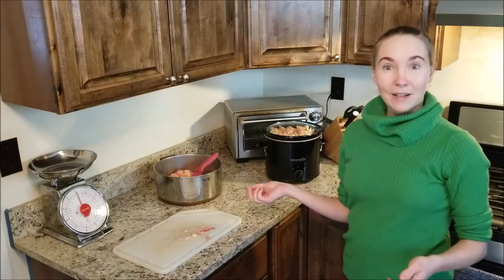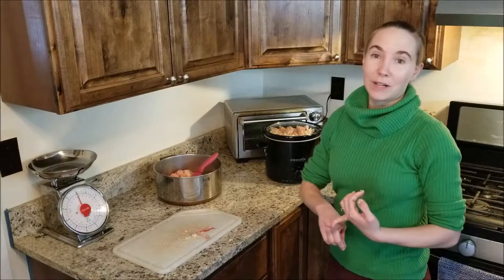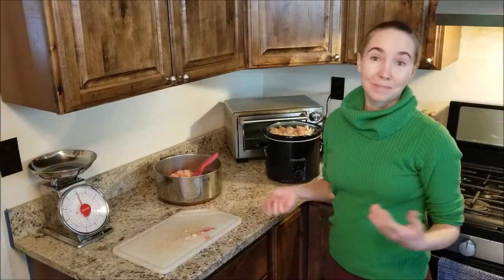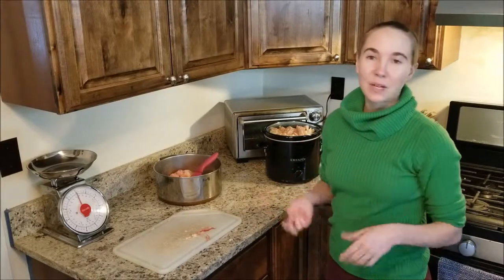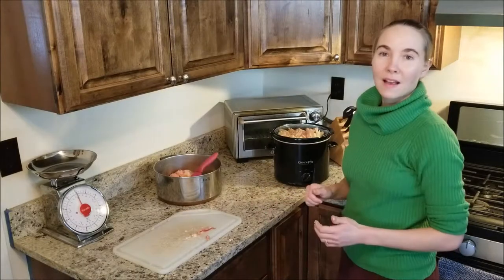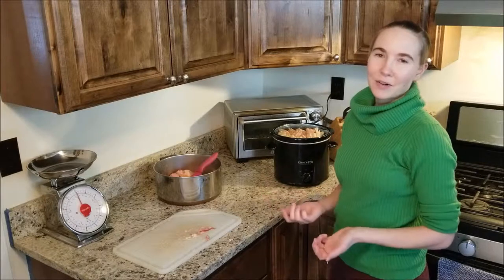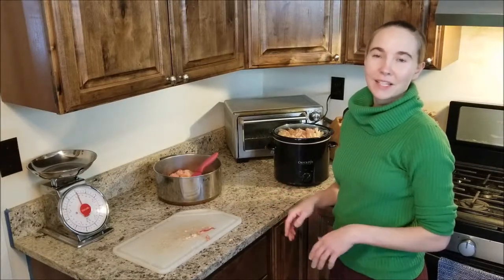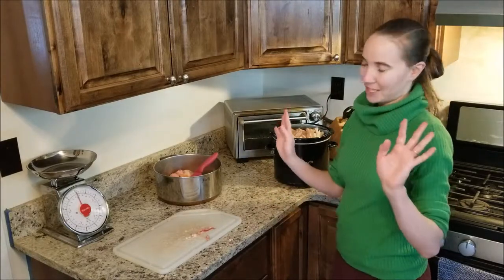This method works for any type of fat, so you can use it to render tallow or lard from cows, lambs, pigs — pretty much any kind of fat you can render this way. I prefer to use the slow cooker for this process because you don't have to babysit it as much as having it on the stove or in the oven. You can just let it go, stir it every once in a while, and it's good to go.